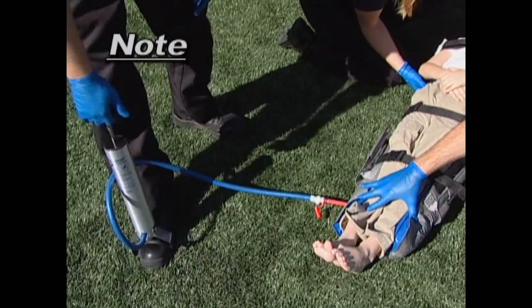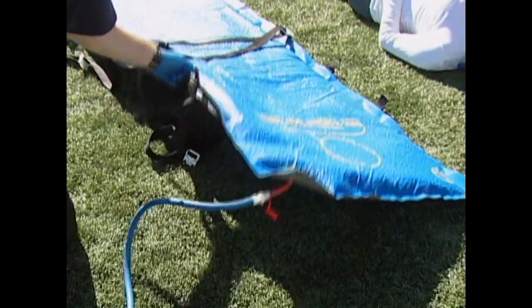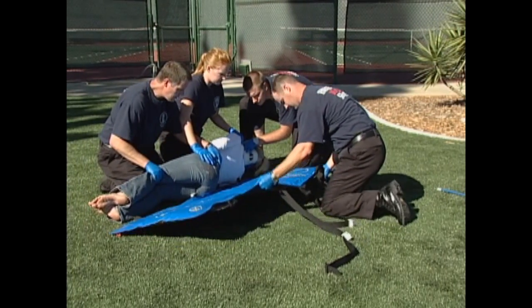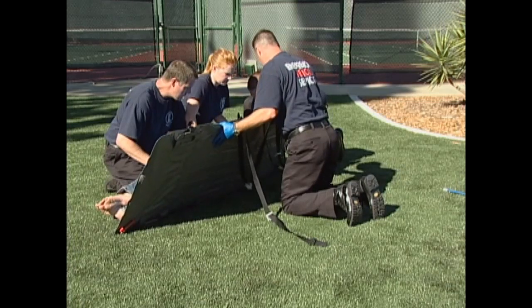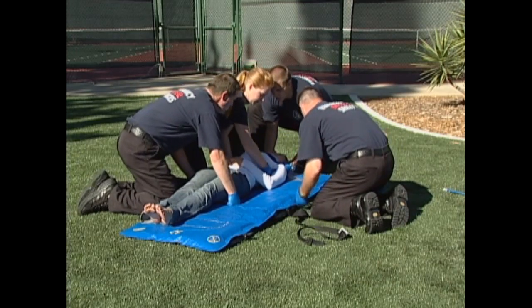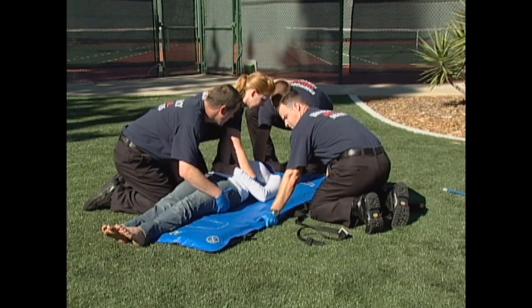Note: the pediatric Evacusplint mattress only has one valve at the foot end of the mattress. Evacuate enough air to make the mattress semi-rigid. The objective is to be able to move the mattress as a unit during positioning and have the beads stabilized enough to place the patient onto the mattress without pushing the beads to one side. With the correct amount of evacuation, the mattress surface should be smooth but not excessively dimpled.